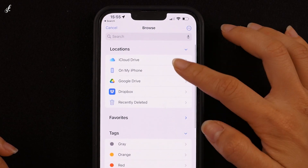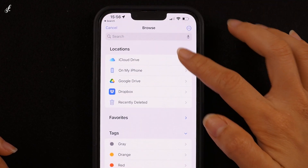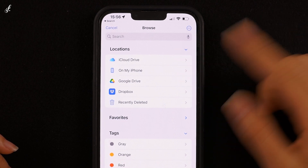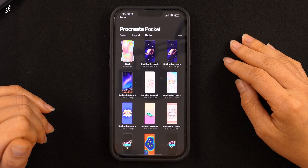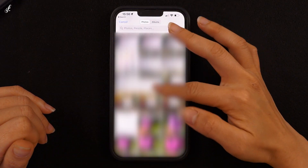If you choose On My iPhone, it'll import the existing files from your device. You can also import the file from other channels such as iCloud Drive, Google Drive, and Dropbox, or any other channels that you have. The Photo option allows us to import files from our device's gallery.